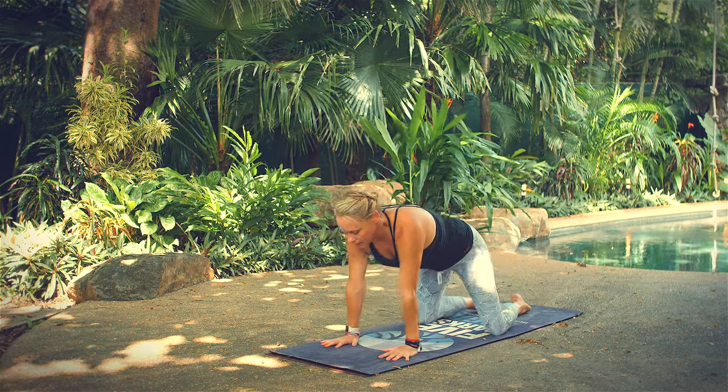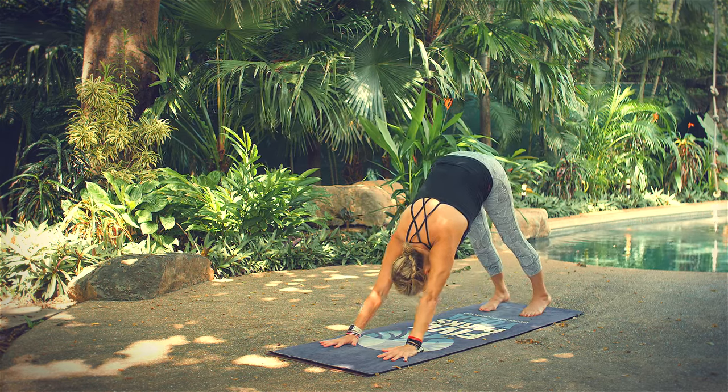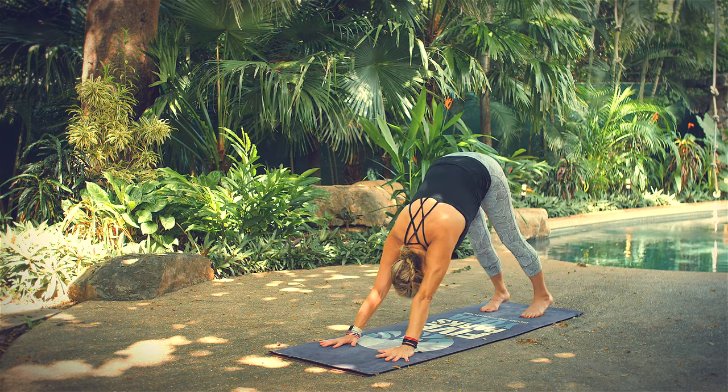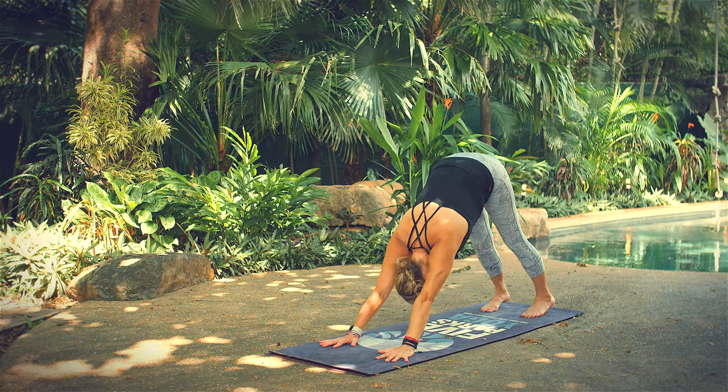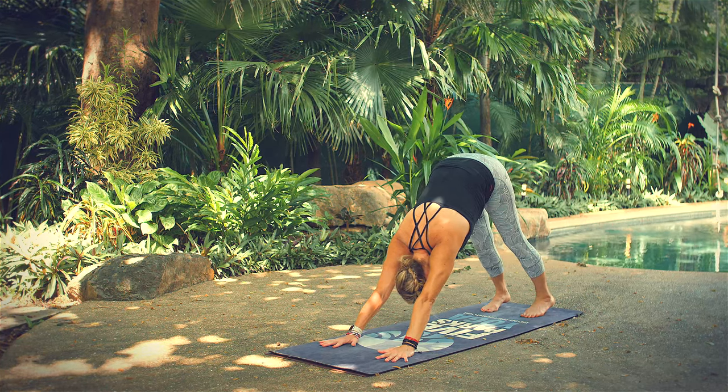Tuck your toes under. Lift your hips high. Release your heels down — downward facing dog. Look back towards your feet and the back of your mat. Heels disappearing behind toes. Head hanging heavy, no tension in your neck. Take one more full inhale and exhale here in downward facing dog.